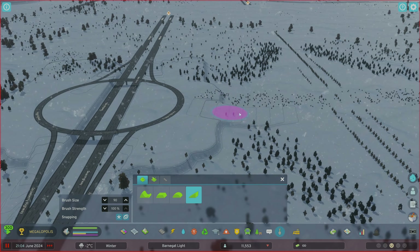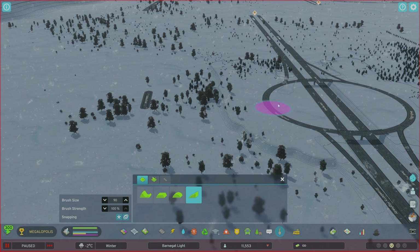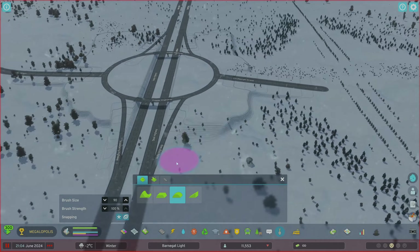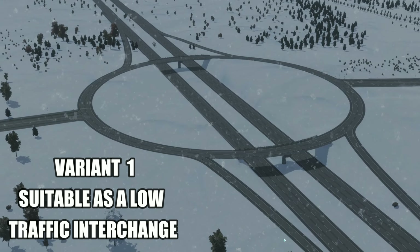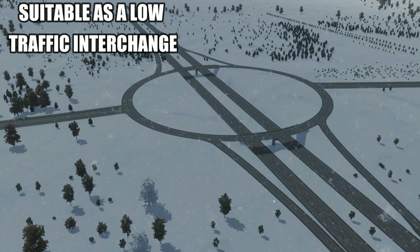I'll draw some random roads in here to give you an idea of how it looks. Feel free to use whatever roads you want in whatever configuration. I'll use the soften terrain tool to smooth it out — and that's it, that's variant one done. This will be suitable for lower traffic areas, maybe a rural area or a small settlement off the highway.